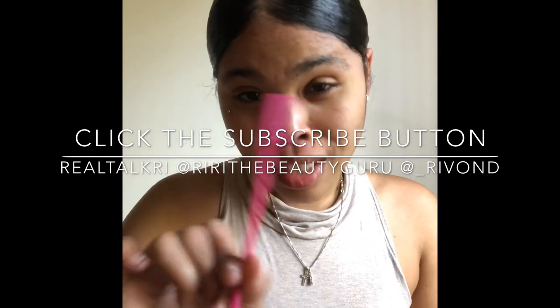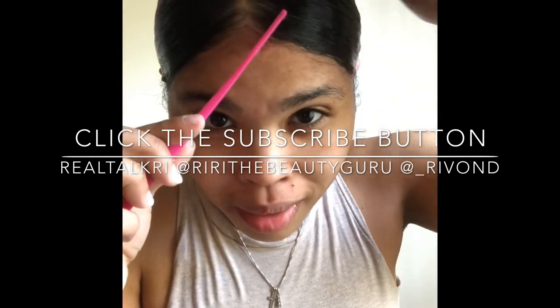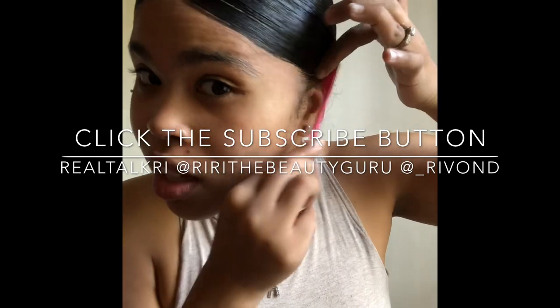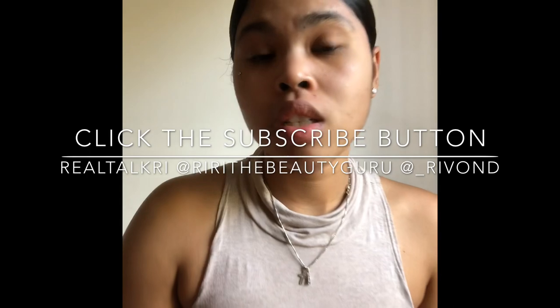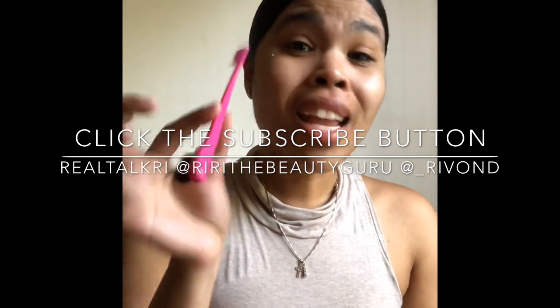TSA didn't grab it from me, because this would have been a cool little thing to lose. Click, pull, drag — you can just see how it can clean up your edges. That's what I like. This cleans up my edges.